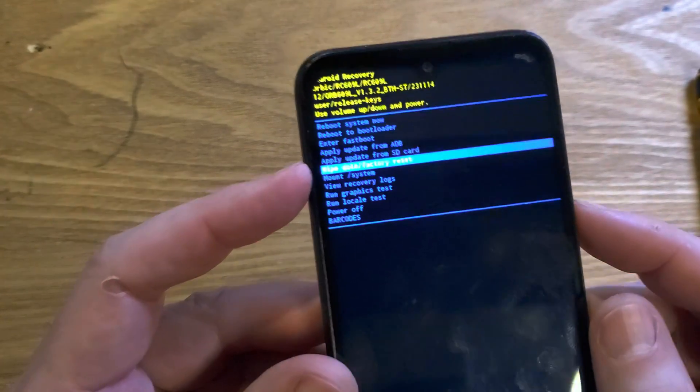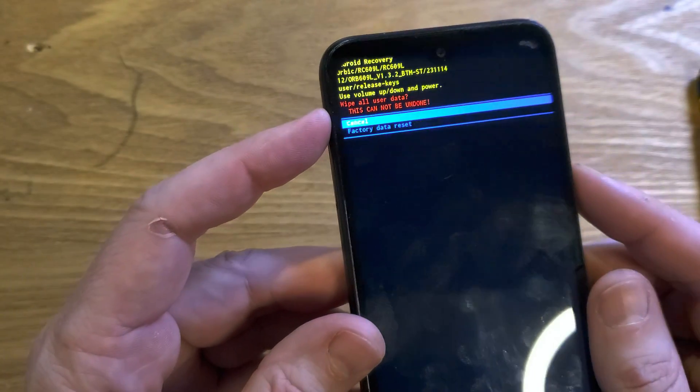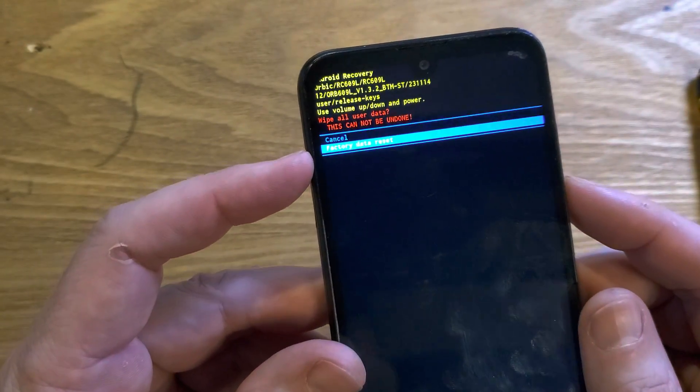At the Android recovery menu, we have to choose 'Wipe Data / Factory Reset.' Press okay with power. One more time, confirm 'Wipe All User Data' — this cannot be undone — and confirm the factory data reset. Press okay with power.